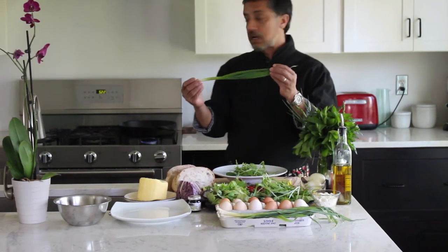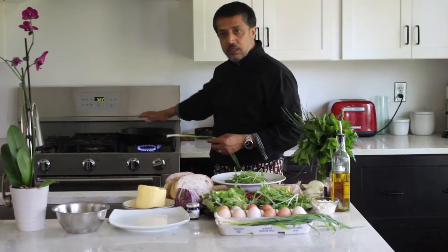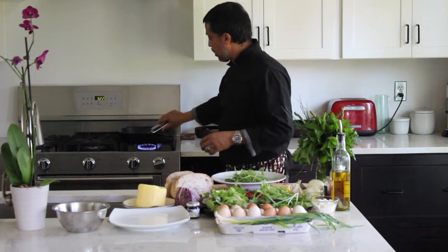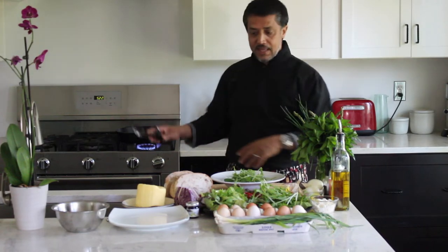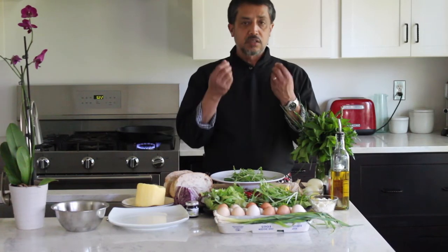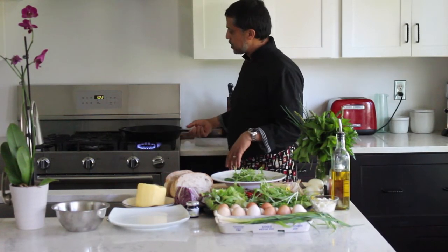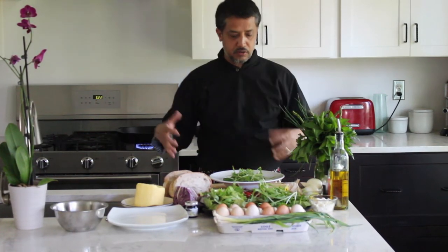Since we're utilizing this baby leek, I'm going to char it real quick. Turn the stove on high, make sure your cast iron pan is really hot, and put the leek in without any oil — all you're doing is charring it as much as possible. Because it's a tender leek, it won't be too fibrous, and when you cut it against the grain it'll be great.